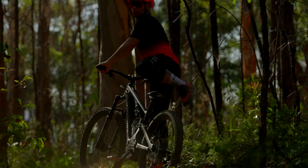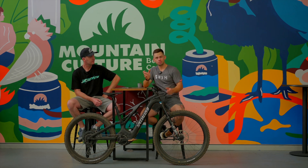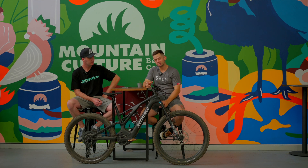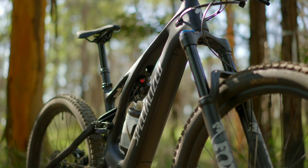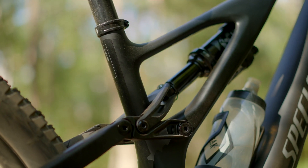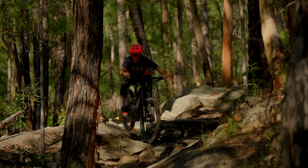This geometry adjustment system from Specialized has been around for a few years — it started in their naturally-aspirated bikes and came across to e-bikes. You've got three different headset cups that sit in and out of the top of the headset, and combined with a flip chip down near the bottom dropout, you effectively get six different geometry modes. This is one of the few geometry adjustments you can really notice a dramatic effect from on the trail — it changes the head angle from 63 degrees up to 65.5 degrees. That's significant.